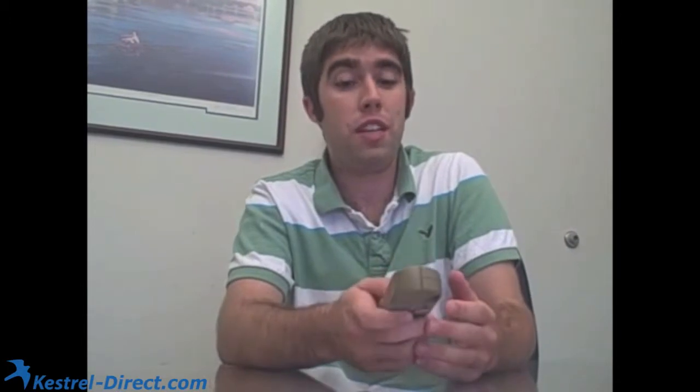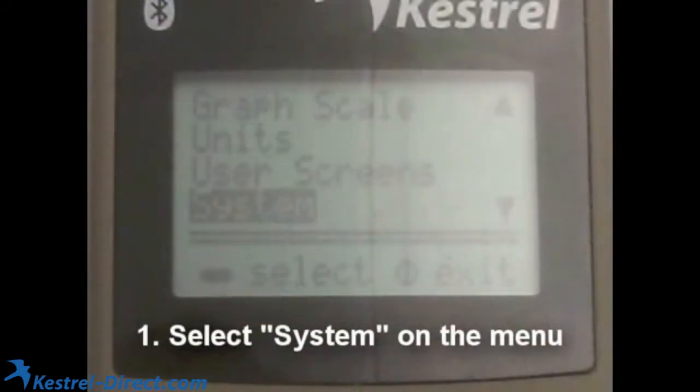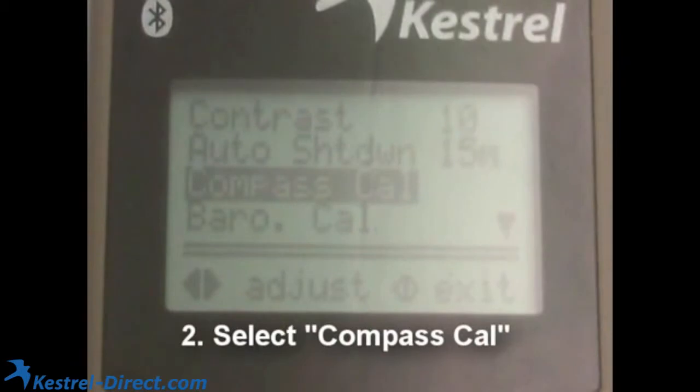When you're done with this, put the batteries in and turn your Kestrel on. Your Kestrel will ask you to put in the date and time, and once you've done that, you'll get to the system menu. From the menu, scroll down to the system option, and then after selecting that with the enter button, hit compass calibration.